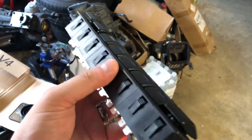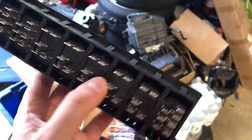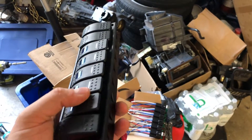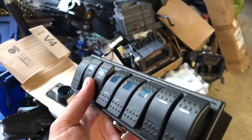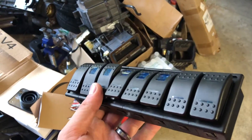So when you turn the car on with the key, it'll arm this. That way you can turn the car off by killing ignition and fuel, or you can just turn off the key if you want. You can just leave these two on all the time because they'll go on when the car is turned on. Depending on what you want, which is great.